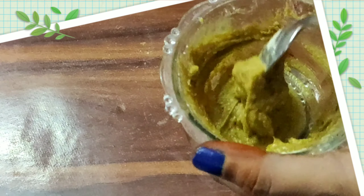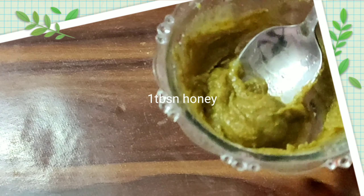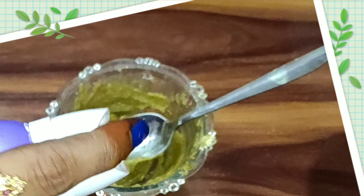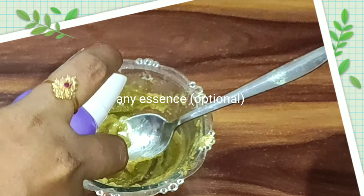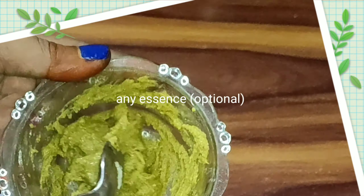Now add half a tablespoon of water. I will add 1 tablespoon of honey. I will add any essence — this is completely optional.